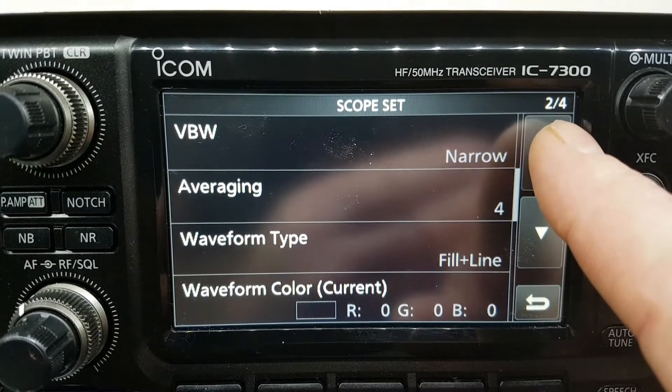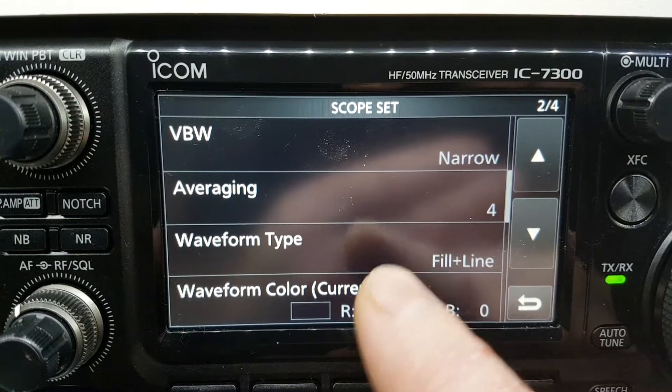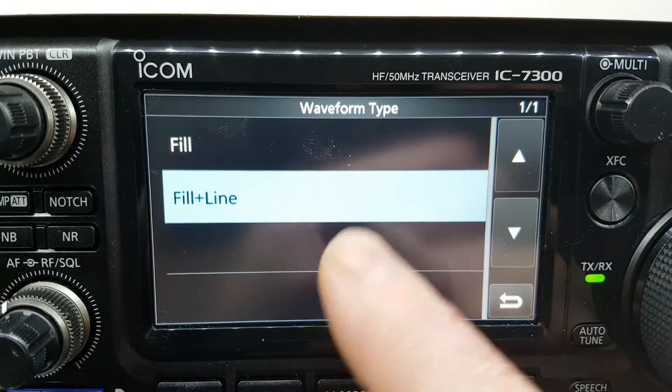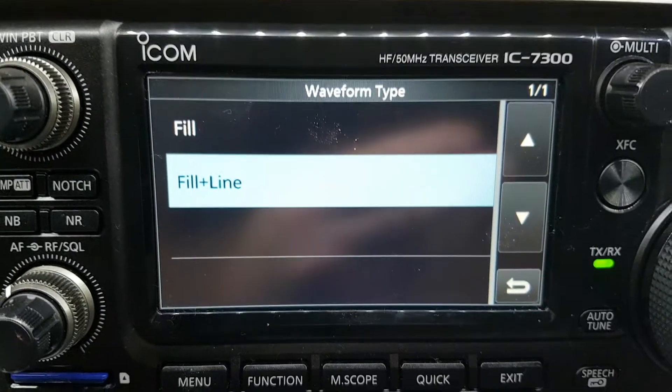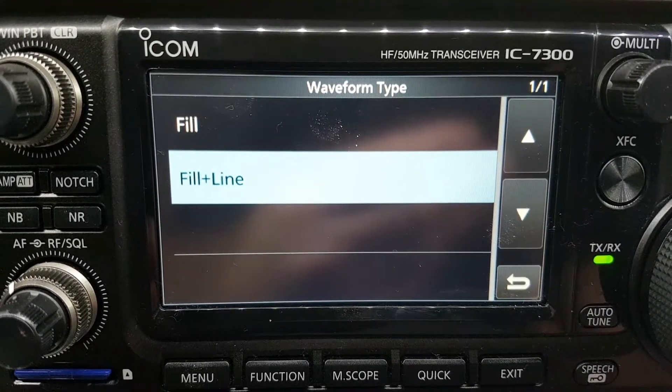Now go back to the first one — this is the important one. If you have that on 'fill,' the scope is all filled in and I find it very hard to look at. So that's pretty much the way I've got it set up here.